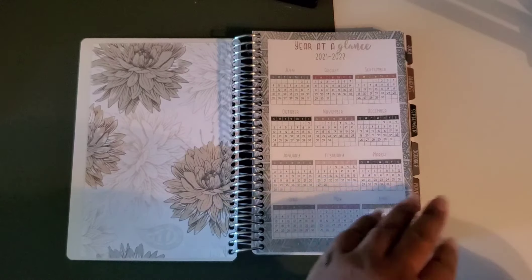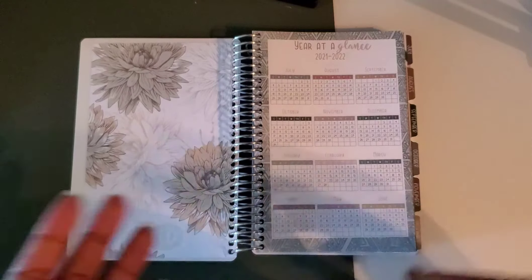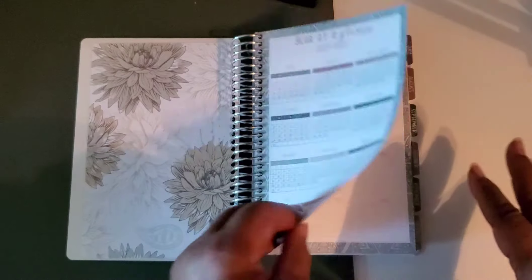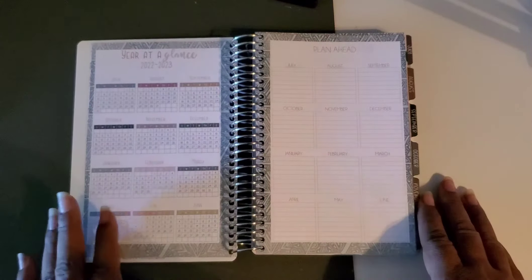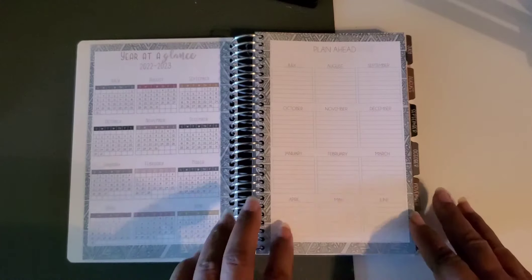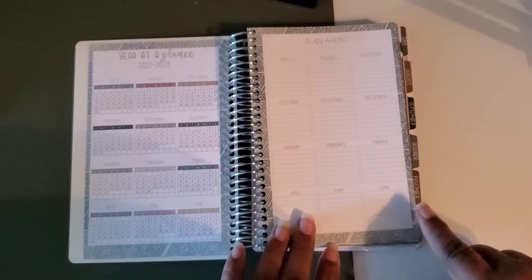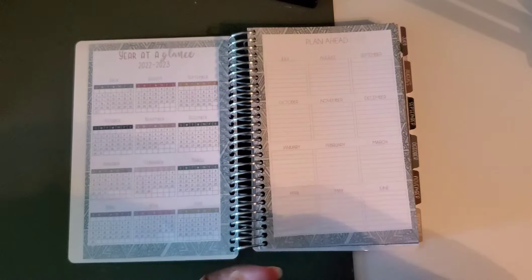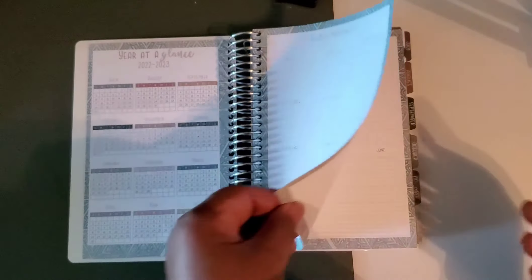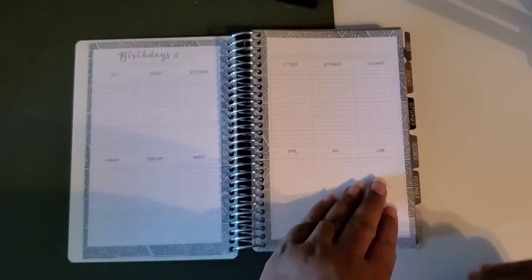The year-at-a-glance goes all the way till next June, so it would end and then you could get another planner — January to June, or at that time you could get the whole year at once. I like having half a year; it just works best. It has the '22 to '23 as well. Then it has some little places for each month where you can note upcoming trips and kind of pre-plan the year ahead. Then here are the birthday sections for each month.